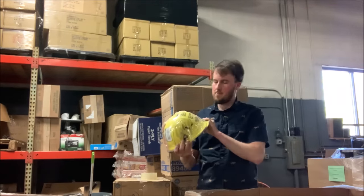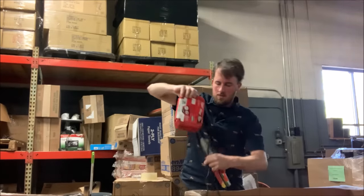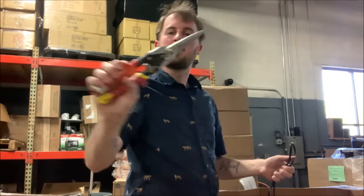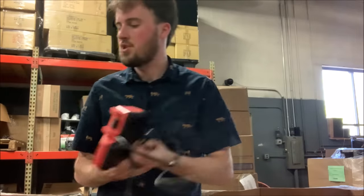Next I've got a Milwaukee hard hat. Another pack of the hole saws. Some snips — these are really long tin snips. We've got another dual charger.